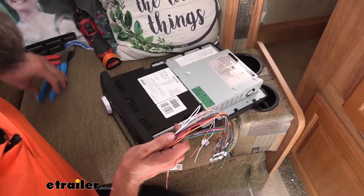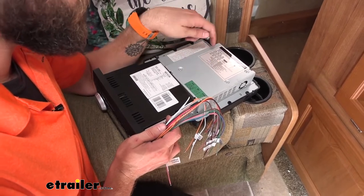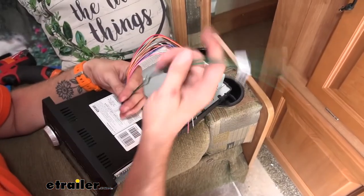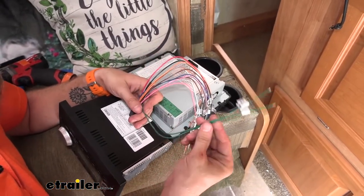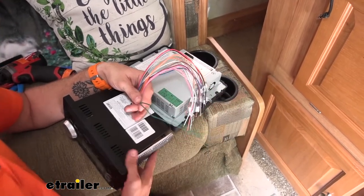To match up our wiring from the old stereo to the new one, I'm just going to slowly go through each color, pull those two wires up in the wiring harness, and splice them together using some butt connectors.